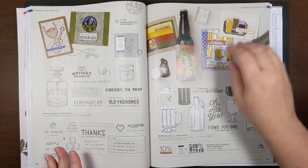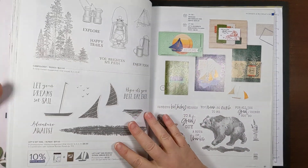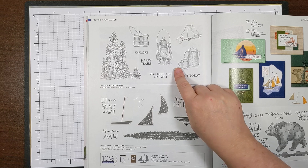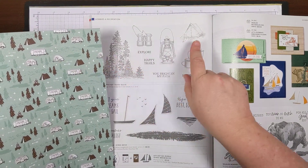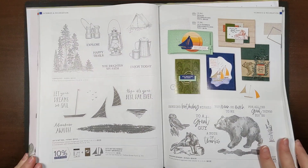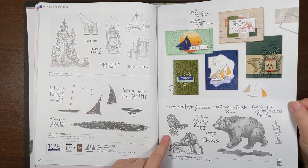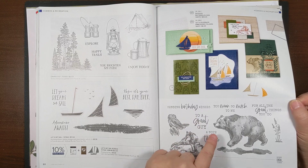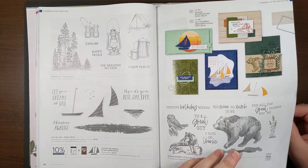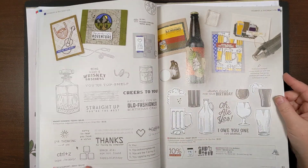Looking through this section, the Campology stamp set would work really well, especially with the camping-themed paper that has a little tent. You could probably also use that camping paper with the Wildlife Wonder set, which has sentiments like 'To a Great Guy,' 'A Note of Thanks,' and 'You Mean So Much to Me' — those greetings would work really great, even if you didn't use the animal images.